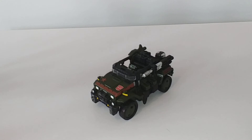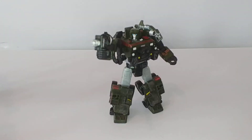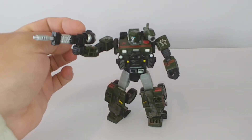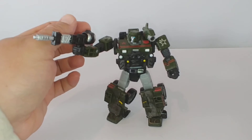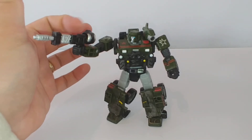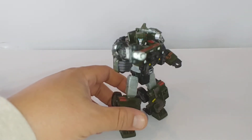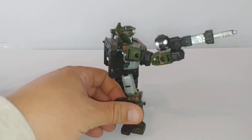Here is Hound in his excellent robot mode. I like how the weapons have all kinds of playability with the Siege characters and combine in different configurations. You can actually mount this on the side of his gun and have an ammo clip on either side.